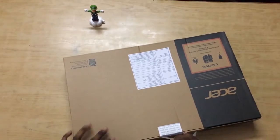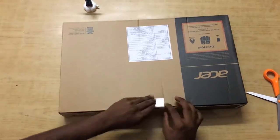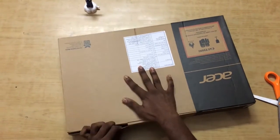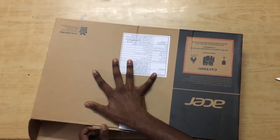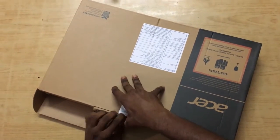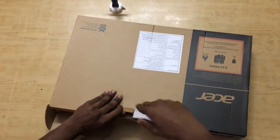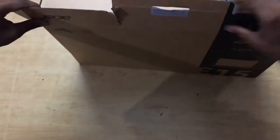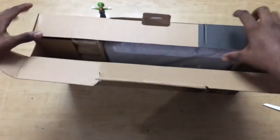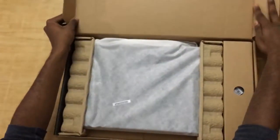Now let's open the safety seal. The box is made of very good quality plastic and it is hard to tear — I'm struggling a bit. The box opens up and inside we see the laptop itself, which comes in a cloth protection bag.